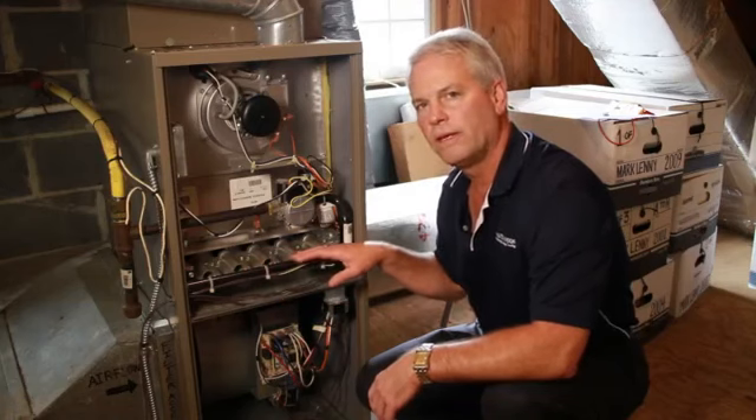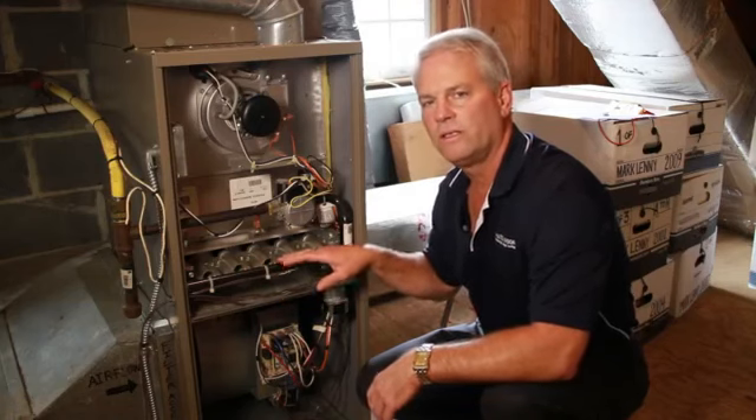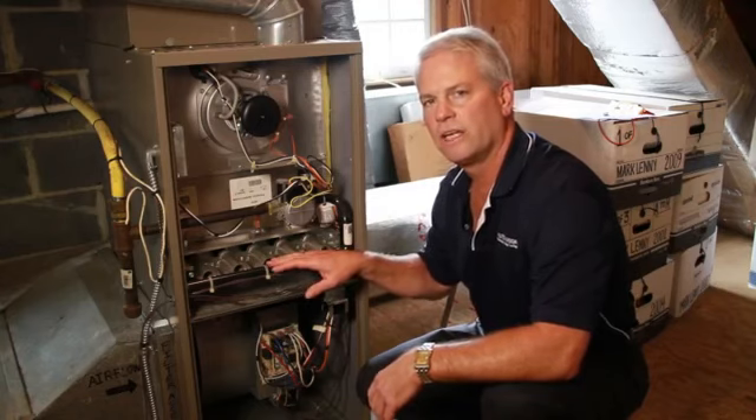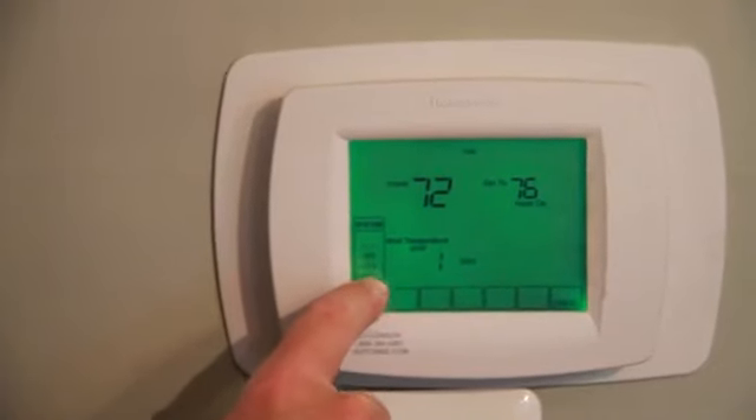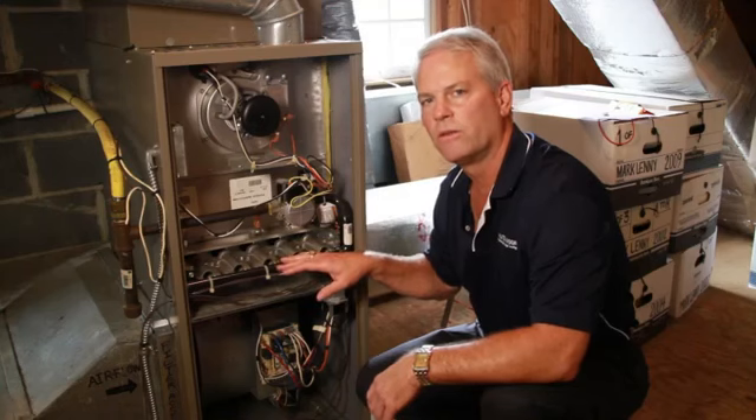Once you have done that, you turn the power back on to your gas furnace, make sure the gas valve is on, set your thermostat at the heat setting, and when the furnace comes on, your furnace will start and you'll see the burners operate.